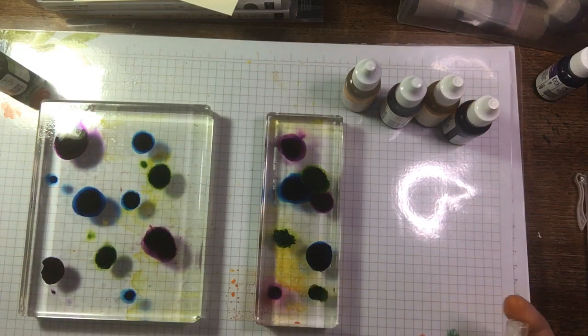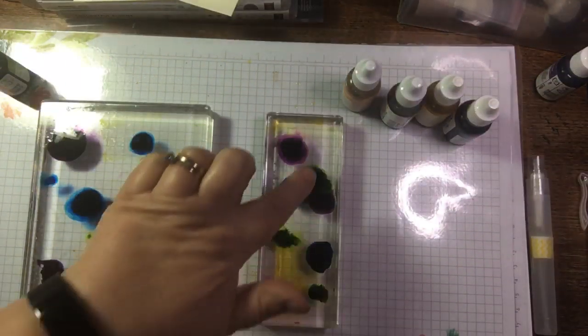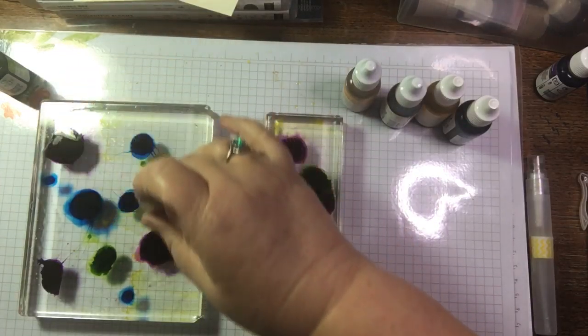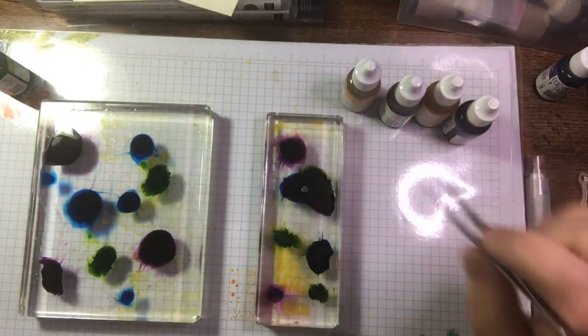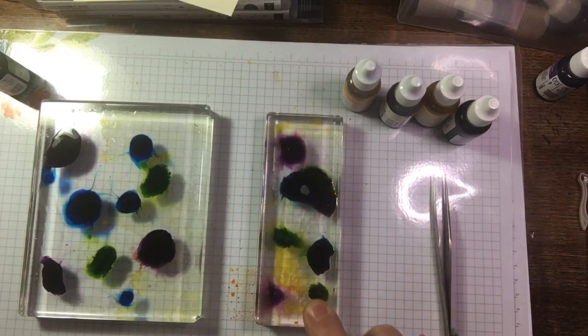I wonder how sprinkles would react. Ruth suggested I could try that — I've not got a toothpick but I have sharp tweezers. Look at the blue coming out of the purple. If you leave it too long it'll stick to the blocks with alcohol. You could do more of this sort of swirling like Ruth suggested, but because the alcohol was evaporating it maybe didn't do it as well.